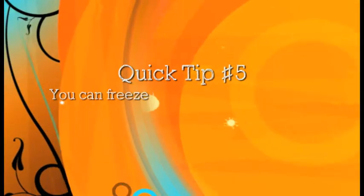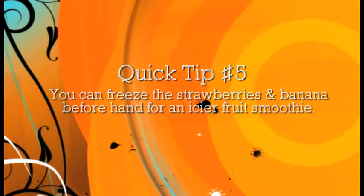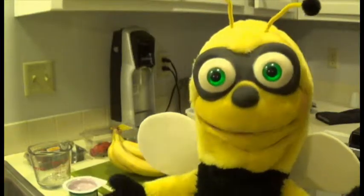Here's a quick tip for you: you can freeze the strawberries and banana beforehand for an icier smoothie. Just a thought.